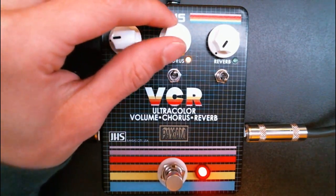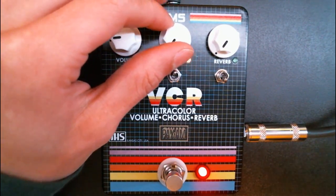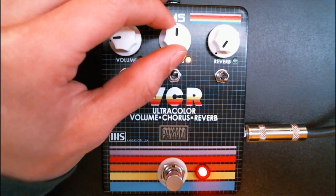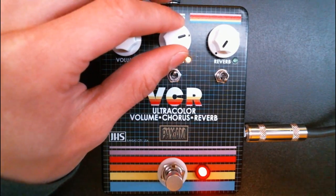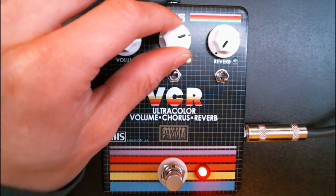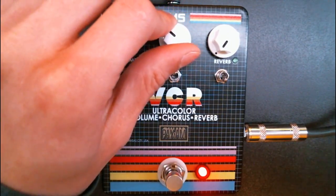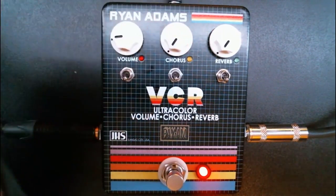So we're going to slowly increase the chorus. And remember, as we turn it to the right, the rate increases and the depth decreases. So that's the chorus.